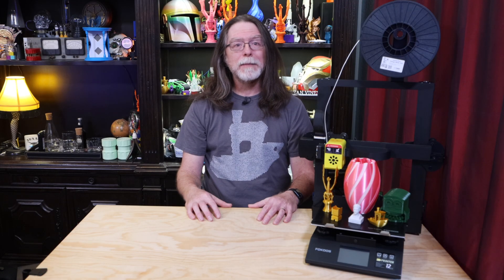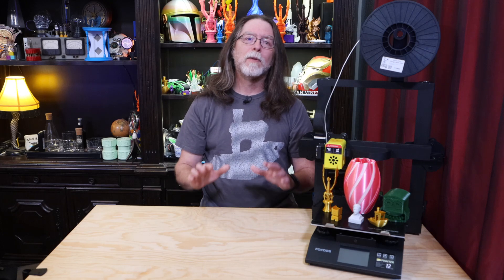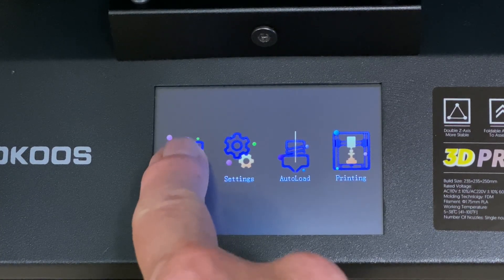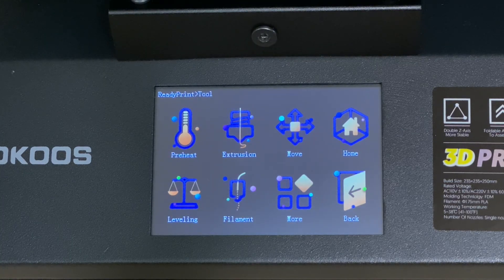Let's move on to the touch screen and its user interface. It has four big menu buttons on the main screen: Tool, Settings, Auto Load, and Printing. The Tool menu has options for preheating the nozzle and bed, moving the X, Y, and Z axes, homing the printhead, manually leveling and tramming the bed, and loading and unloading filament.